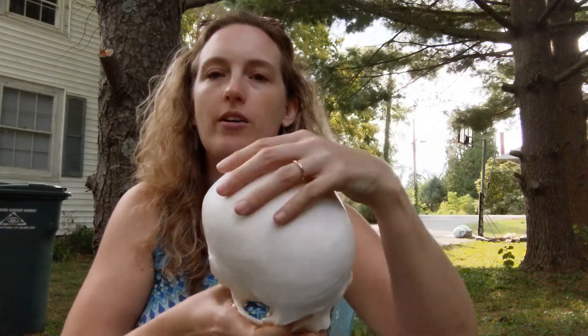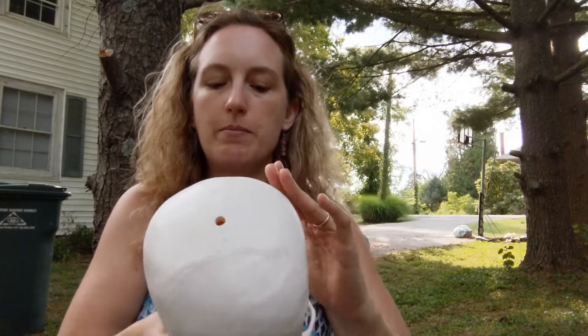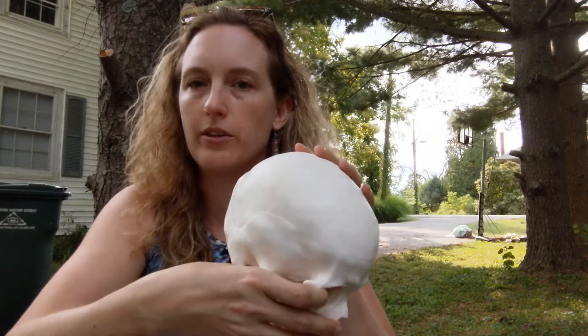You may have heard that when you're born you have more bones than you have when you get older, and that's true. Part of the reason is because the skull fuses together over time, so many bones actually fuse into what seems like a single bone.